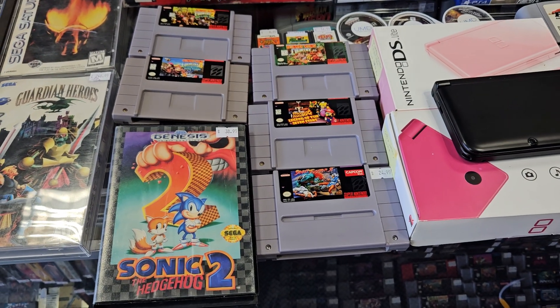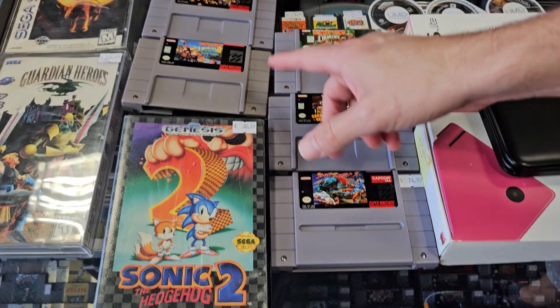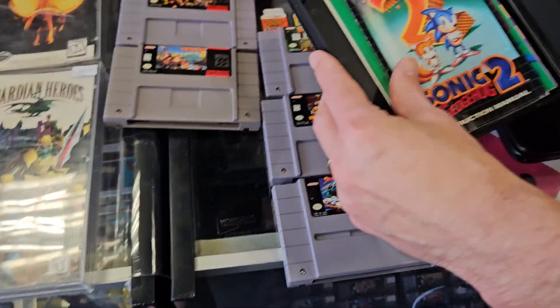We've got all the Donkey Kong Countries there, and Super Mario RPG and the original Street Fighter. Genesis Sonic 2 in the box - let's see if that has the manual in it. Oh, it sure does!